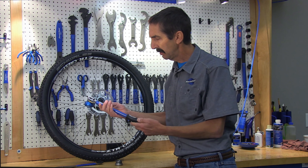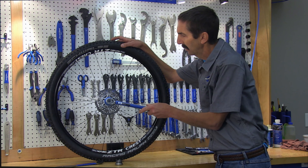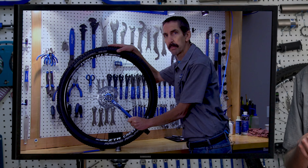We can use the TW6, dial up our 40 Newton meters, come to our lock ring, and get it properly secured.